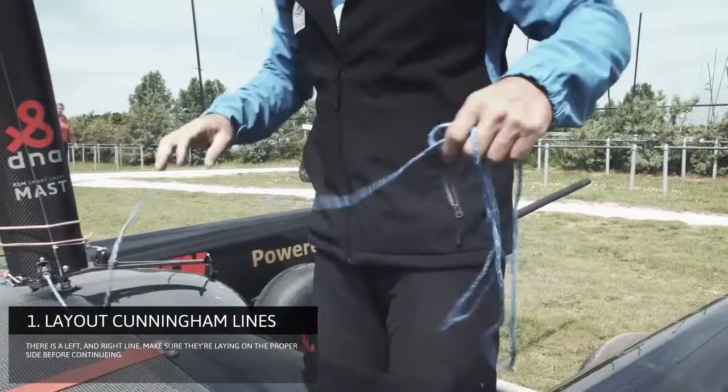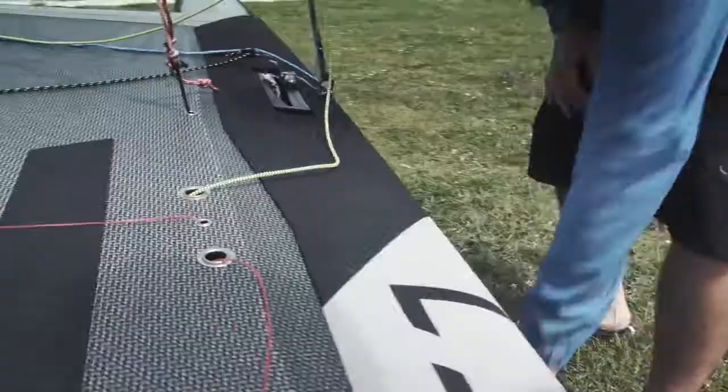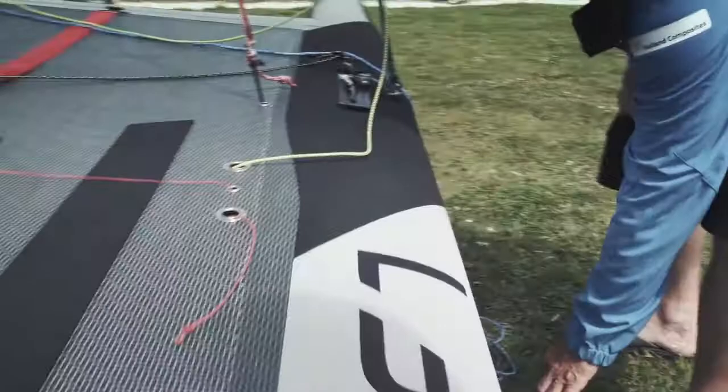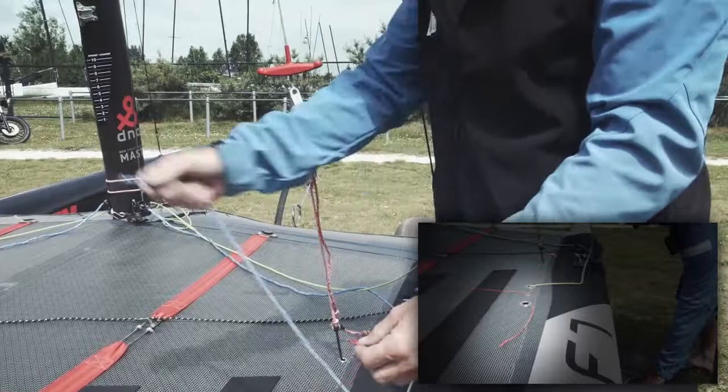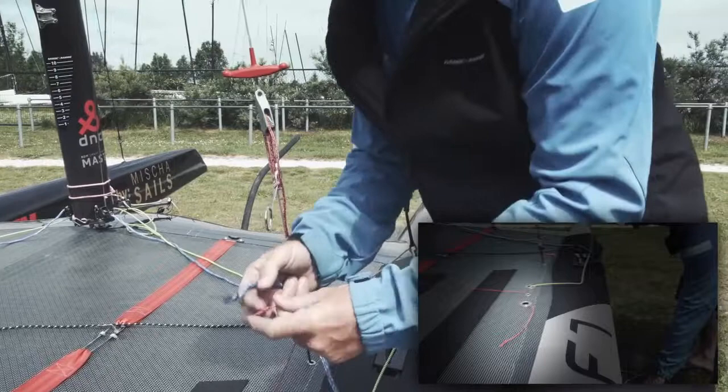Here are the one side and the other side, then I got my filament line, which I'm going to attach. This is a Crida line, so it's only a line for your original Cunningham line into the take-up system, so there's an elastic on it. We're going to attach our...